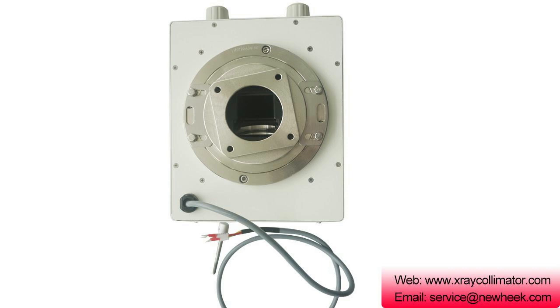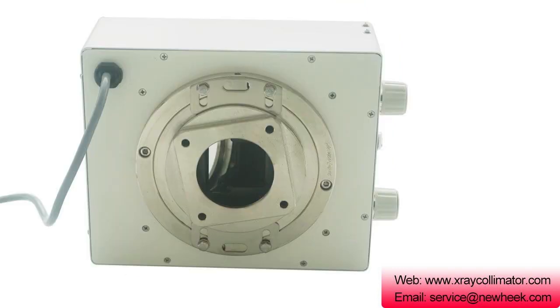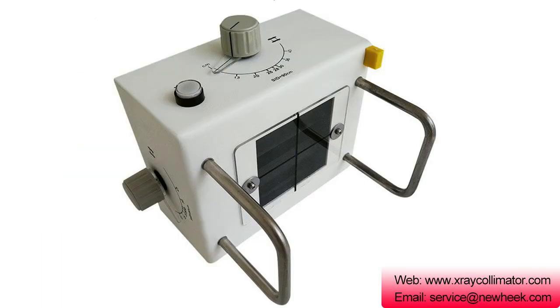It can also absorb some scattered rays to improve image quality. In addition, a light bulb with an LED lamp or a halogen lamp is installed inside the X-ray collimator as an analog light to simulate the size of the projection center and the projected field of view.